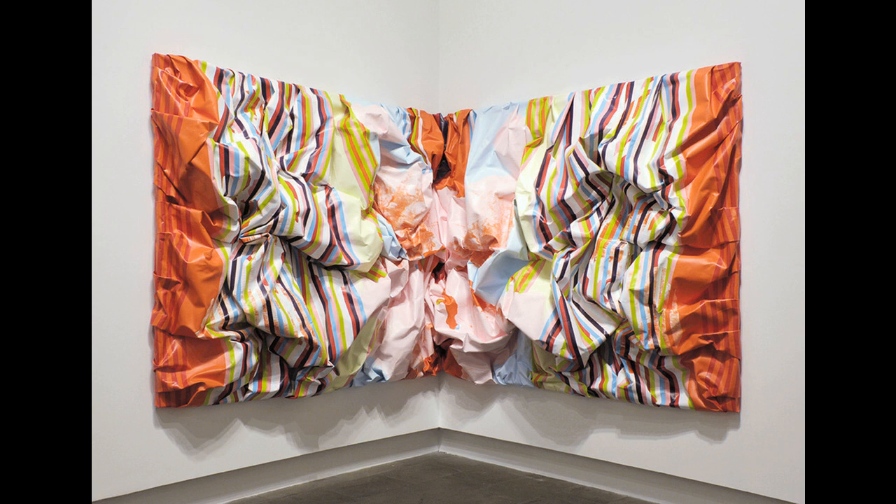Parks is interested in the way that the scrunching of the canvas serves to undo or destroy any sense of a picture that might have been built up when it was flat.